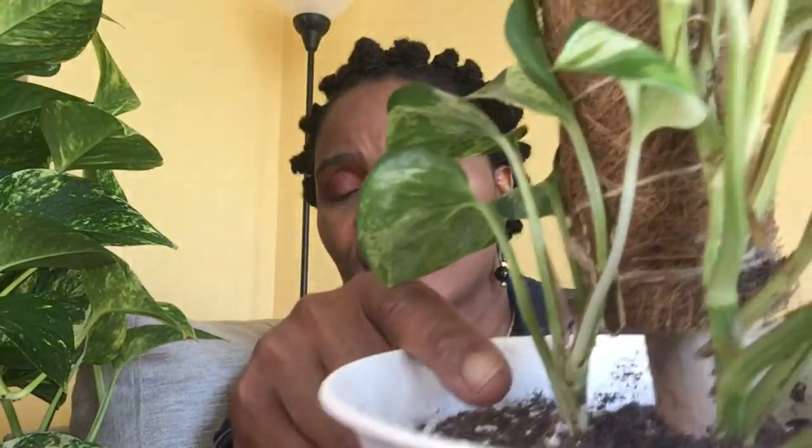I had this one trailing but I prefer to have my plants climbing because I have limited space to hang plants. So I repotted it and put it on this pole. Once it gets to the top, I'm going to cut and repot so I can fill the entire pot. Right now I just have two plants in this spot, so my intention is to make sure it covers the entire pole.